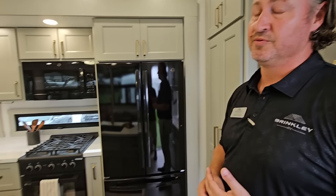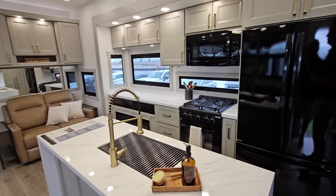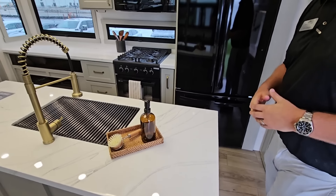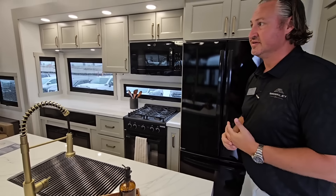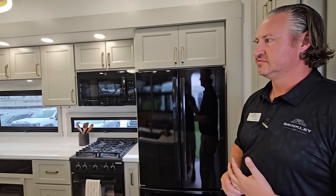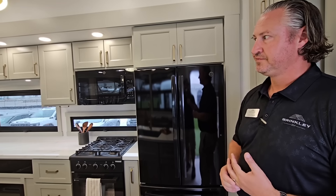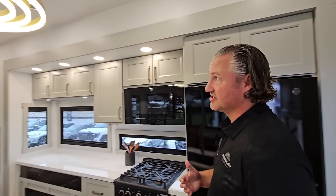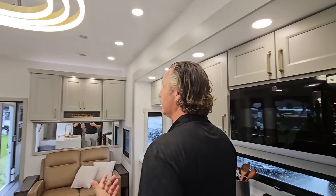They didn't have this unit at the Hershey show last week — didn't have enough room. They had it off-site about 20 minutes away and customers who came through it were really, really excited. The response was enormously positive. Now let's go over some Brinkley nuggets — for someone who has never seen a Brinkley before, what are some of the cool innovative things they're doing?